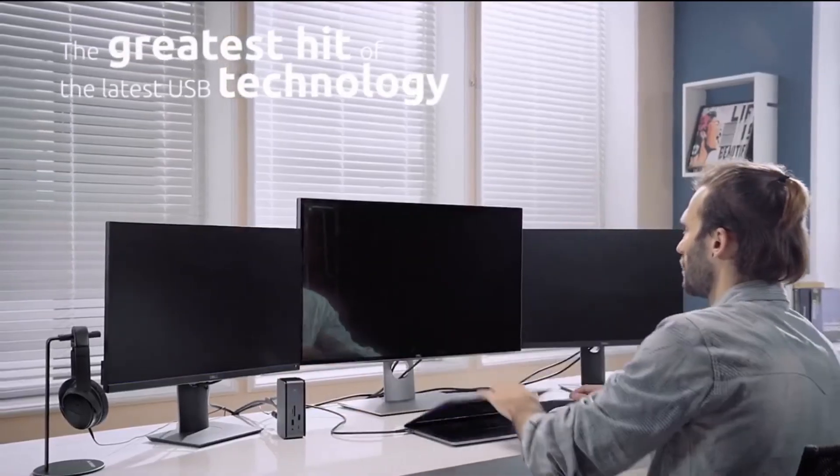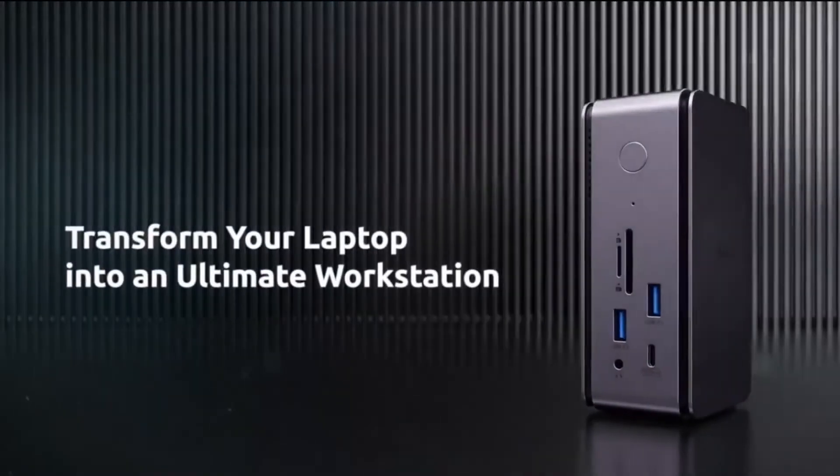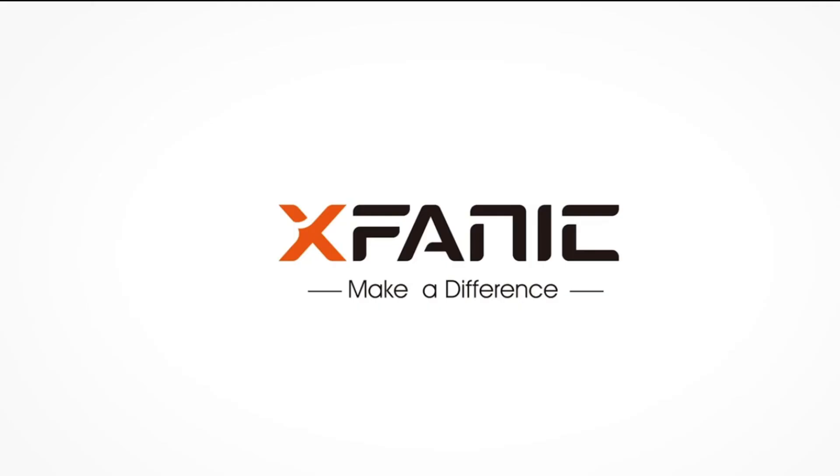Embrace the futuristic USB 4 technology to work faster and smarter. Transform your laptop into an ultimate workstation. X-Fanic.